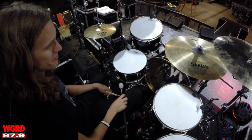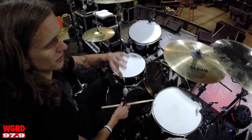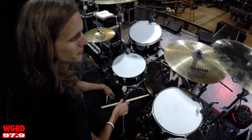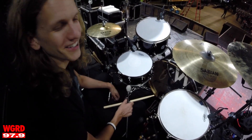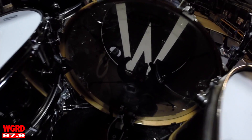That's about it. I play a pretty simple setup. A lot of guys use a lot more drums and cymbals, but keeping it simple works best for me. If it works for Dave Grohl, it works for me — that's kind of how I look at it.